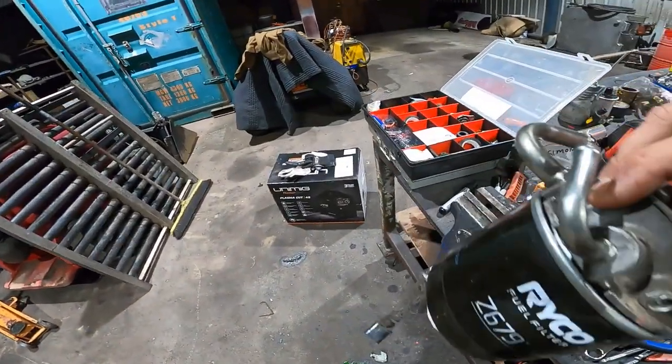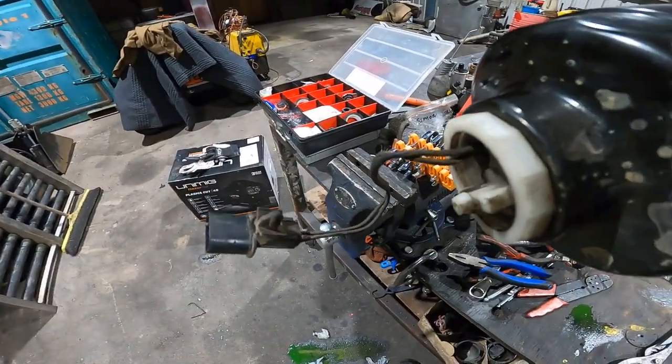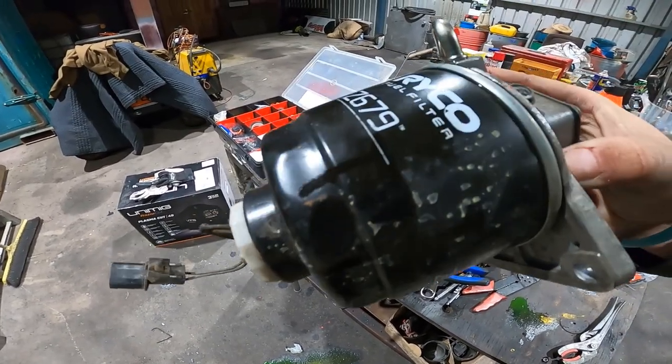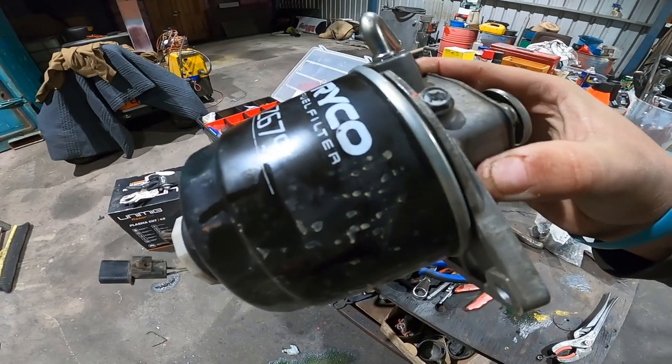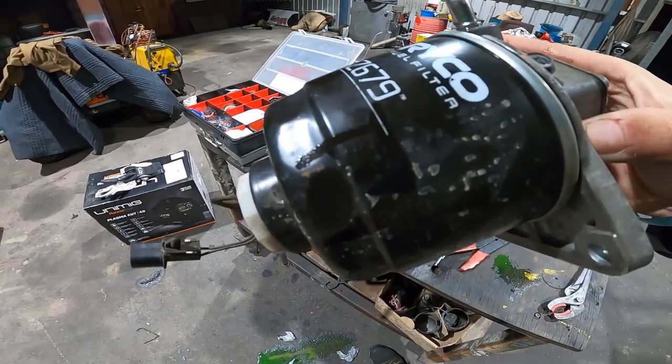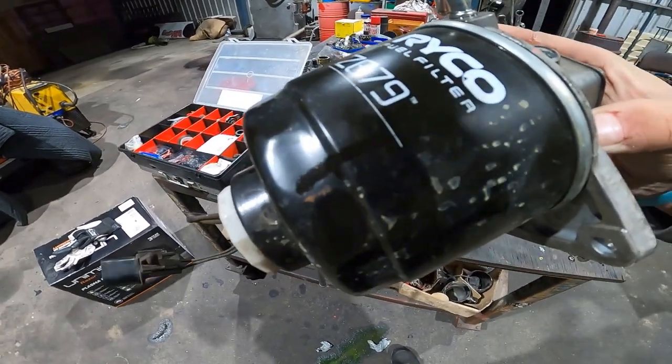So now you just put it in your vise, take off the water sensor, and take your filter off the housing. Easy as that. I'll put it in the vise now and go grab the new one and chuck it on.